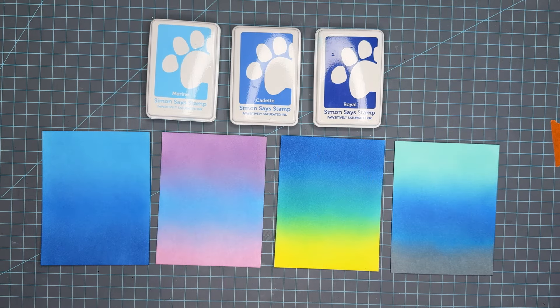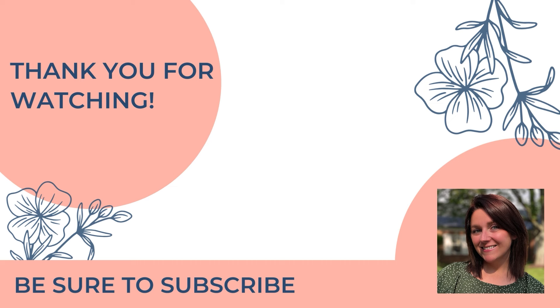So that's it for today. I appreciate you guys watching my videos and commenting below. Take care!